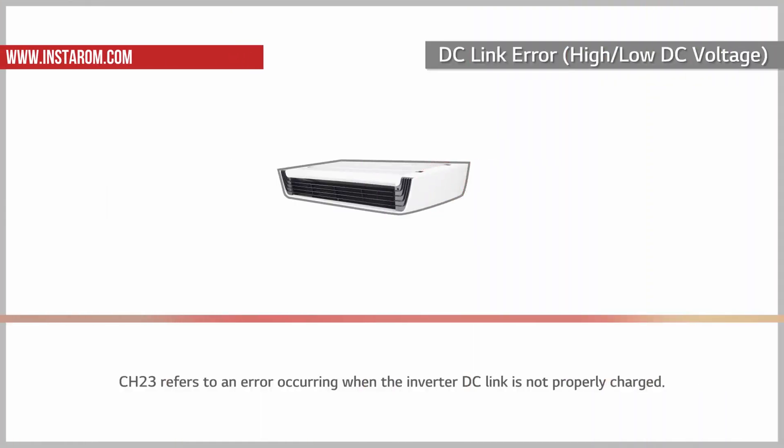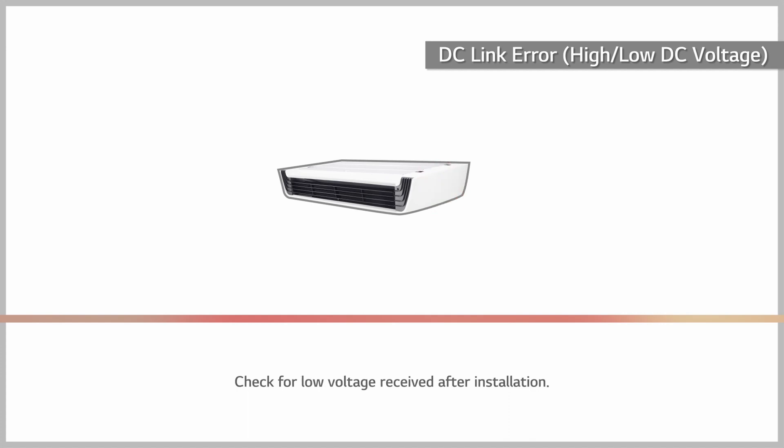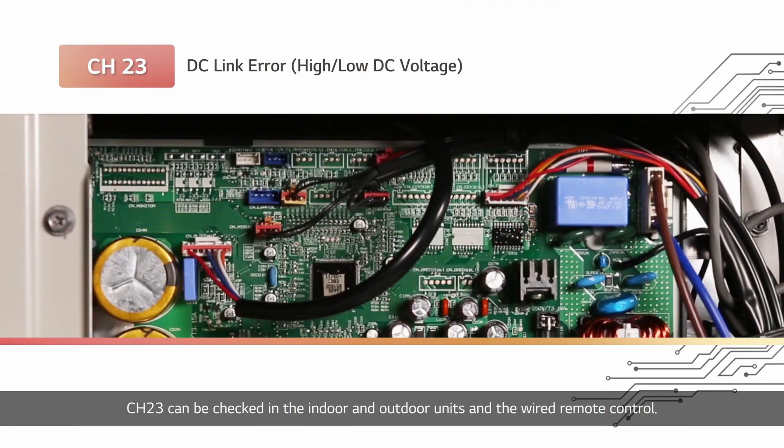Channel 23 refers to an error occurring when the inverter DC link is not properly charged. Check for low voltage received after installation. Channel 23 can be checked in the indoor and outdoor units and the wired remote control. The remote control displays CH and 23 alternately, and the red LED flashes twice on the indoor unit's display window. The red and green LED lights of the outdoor unit's main PCB flash twice and three times respectively.